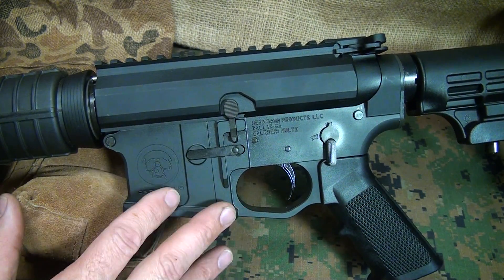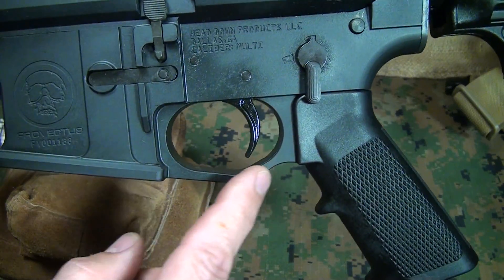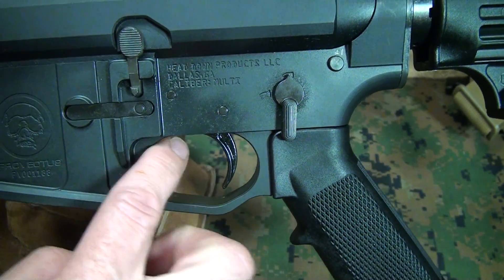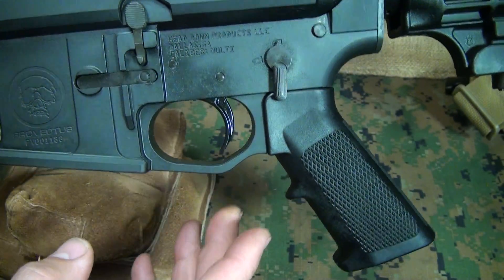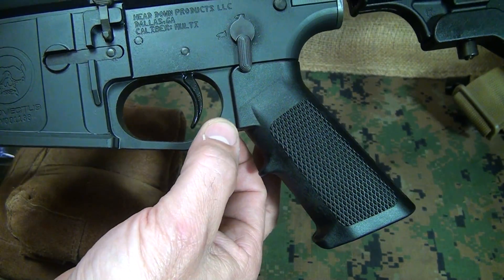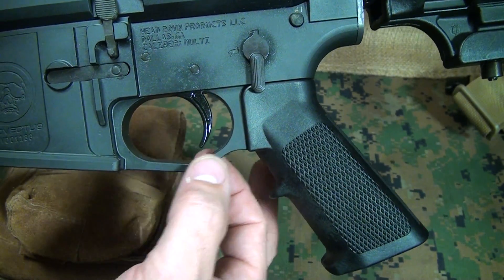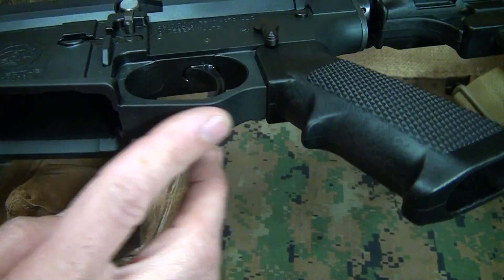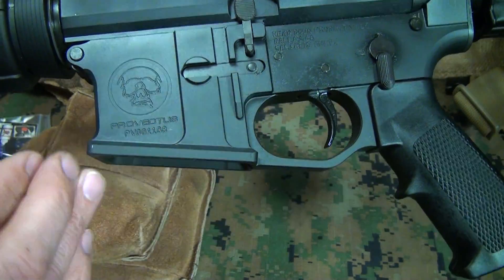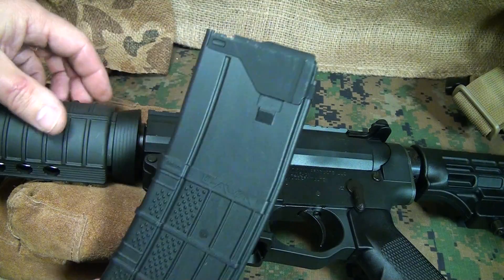One of the things I love about billet is that it's highly customizable. A particular standout feature is the integral trigger guard — not only is it integral, but it drops down, giving you a lot of room even for gloved hands. It's a solid piece. When building rifles, this is often a weak point with the ears coming down for the trigger guard, but here that's completely eliminated. The magazine well is also flared, making it really nice for inserting magazines.